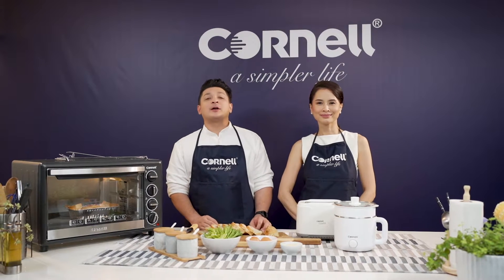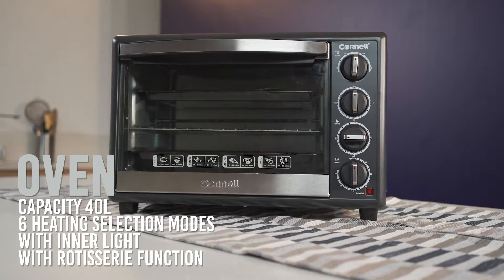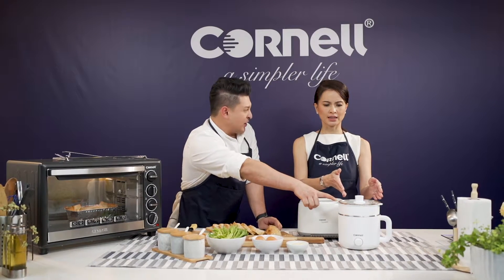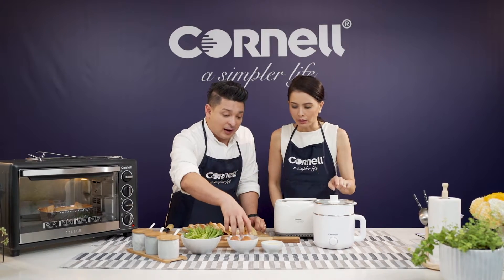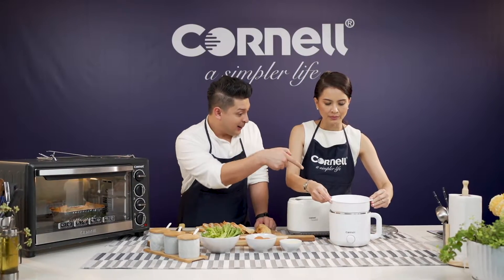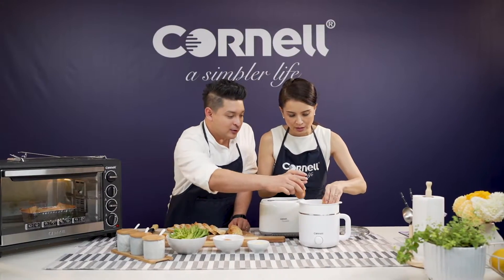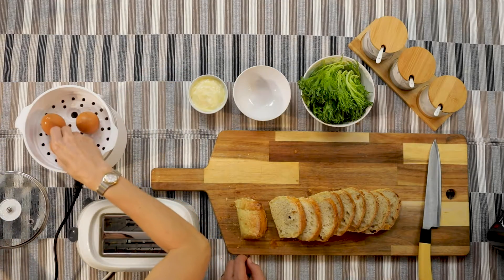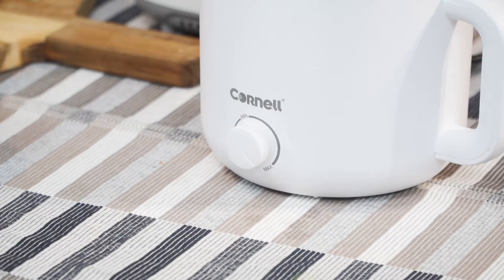Welcome back to Simply Fancy with Cornell. Together with me today is the beautiful Daphne Iyking. We've already baked our bread with our Cornell oven — it's got six heating selections and loads of accessories. This is an online exclusive model. And you know what else is exclusively online? This is the Cornell Mini Multi Cooker. I personally think this is the best. Today we're going to use this to boil our eggs.